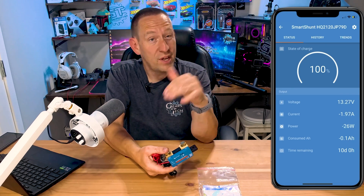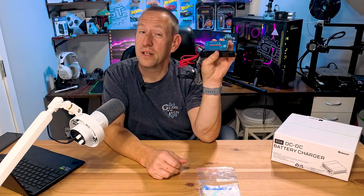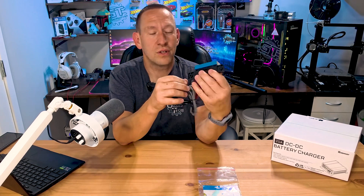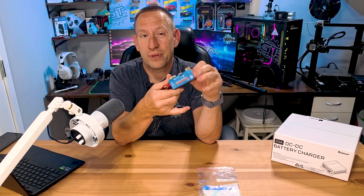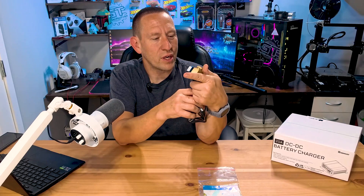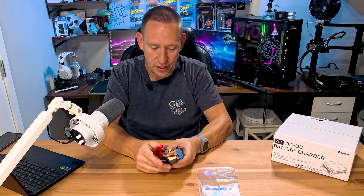There are other brands you can go with, including much cheaper ones. This one slots nicely in the middle price-wise. This particular unit is fully waterproof, so I can install it on the outside of the trailer without needing a waterproof housing — although I'm probably going to install it inside one anyway. We'll find out in the install video.